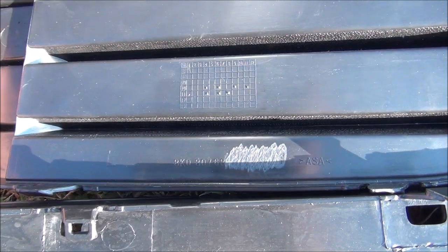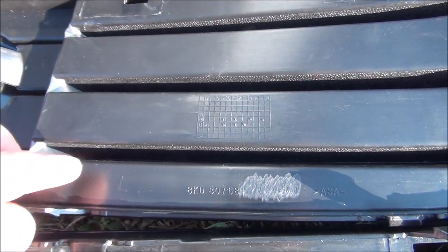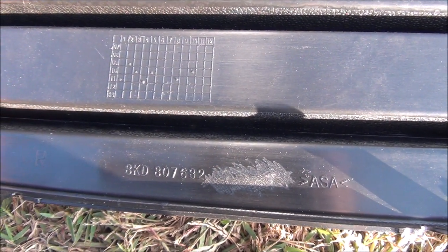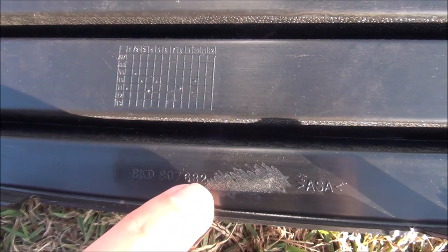Let me show you the codes for the new ones with the chrome on them. This is the code and it should have a one there at the end. And that is the other code for the right side with a 2.